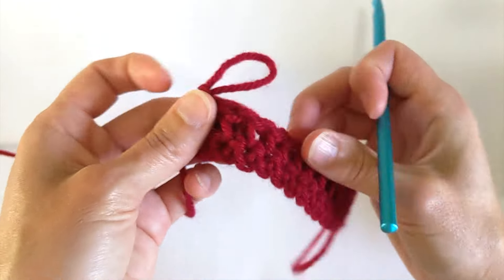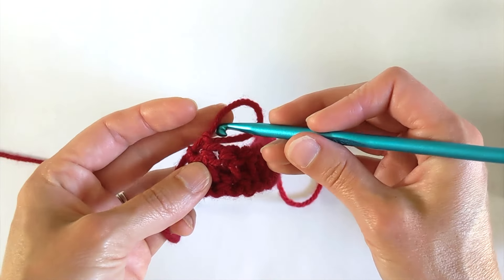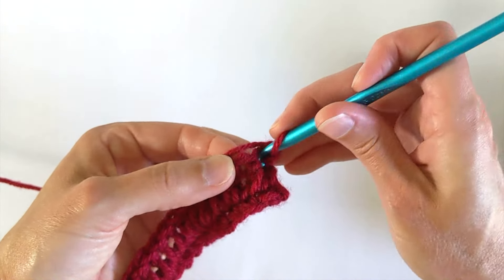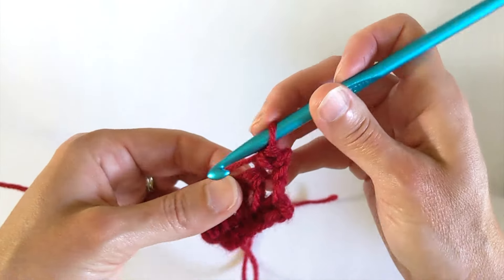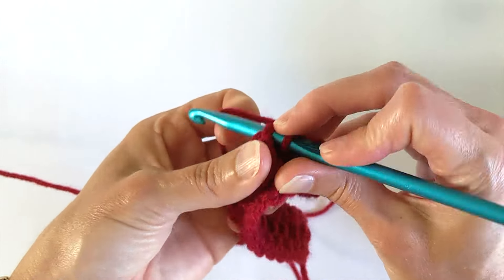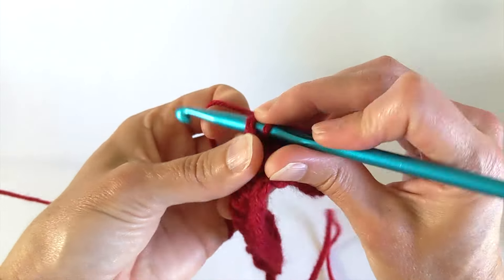Alright, I am at the end of row two and I have 16 double crochets across. I'm going to chain one and turn my work. Row three is very straightforward — all we are going to do is put one single crochet in every double crochet stitch across. So we will have a row of 16 double crochets and then right on top of that a row of 16 single crochets all the way across.